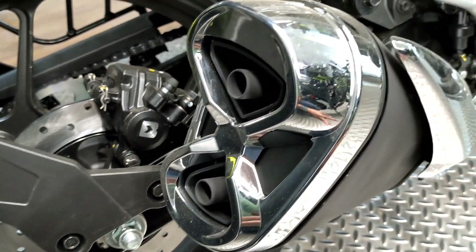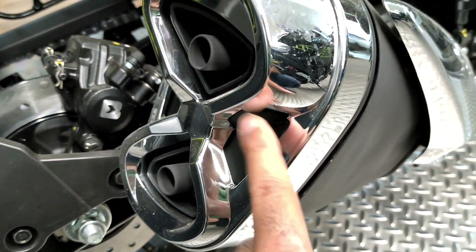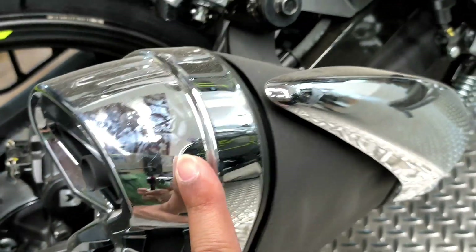On the side, you get a dual barrel exhaust with chrome finishing, which adds a premium element to this motorcycle.